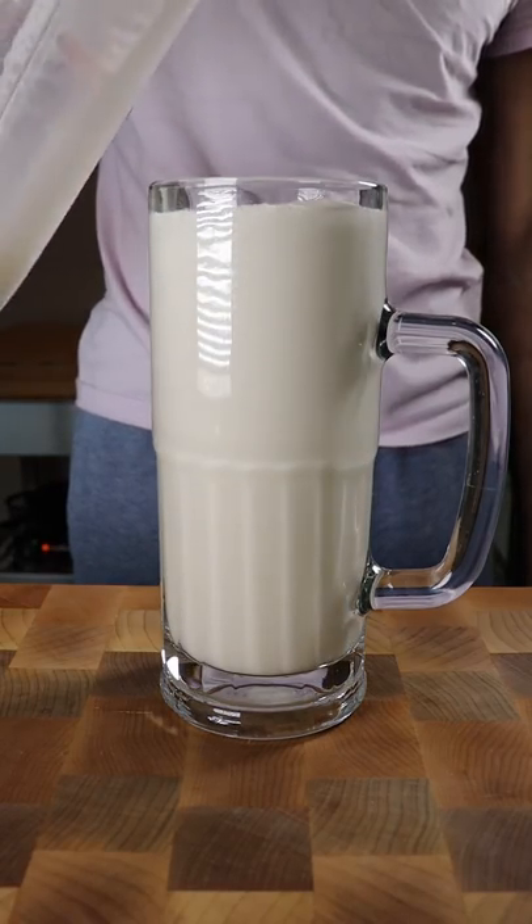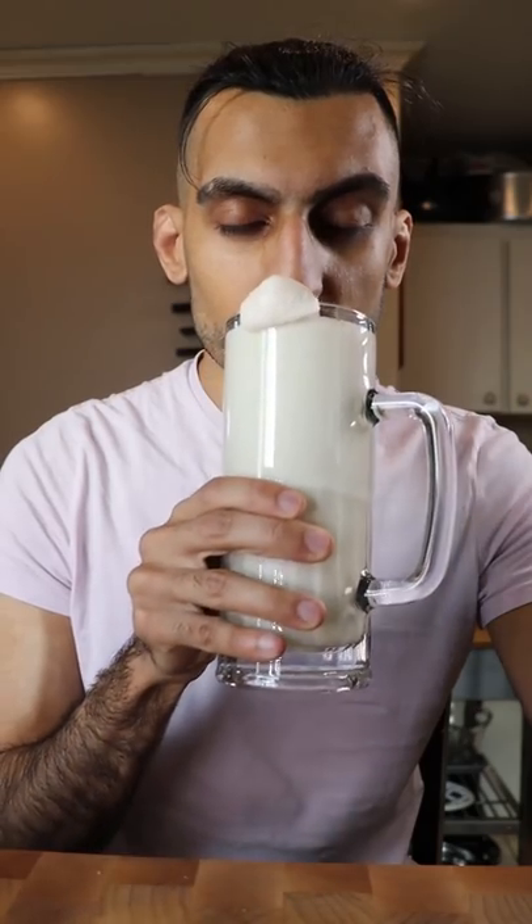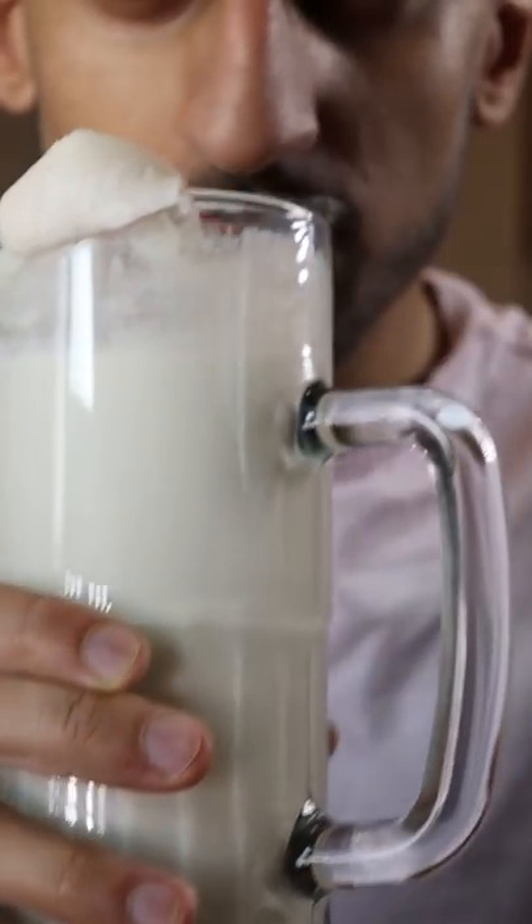Here's how you can make coconut lassi. Lassi is a refreshing yogurt drink in Pakistan, and I would usually have this during the warmer months, but in Toronto today it got up to a whopping 10 degrees, so I needed to make this.